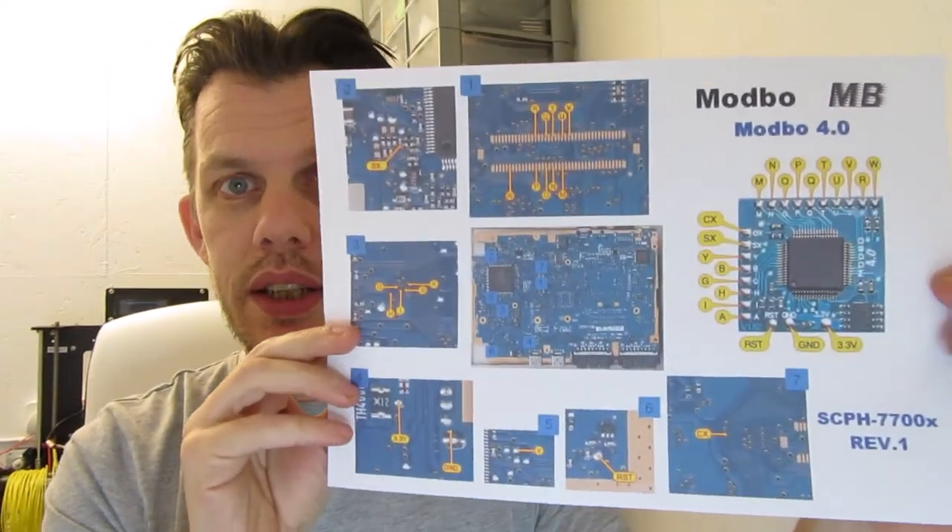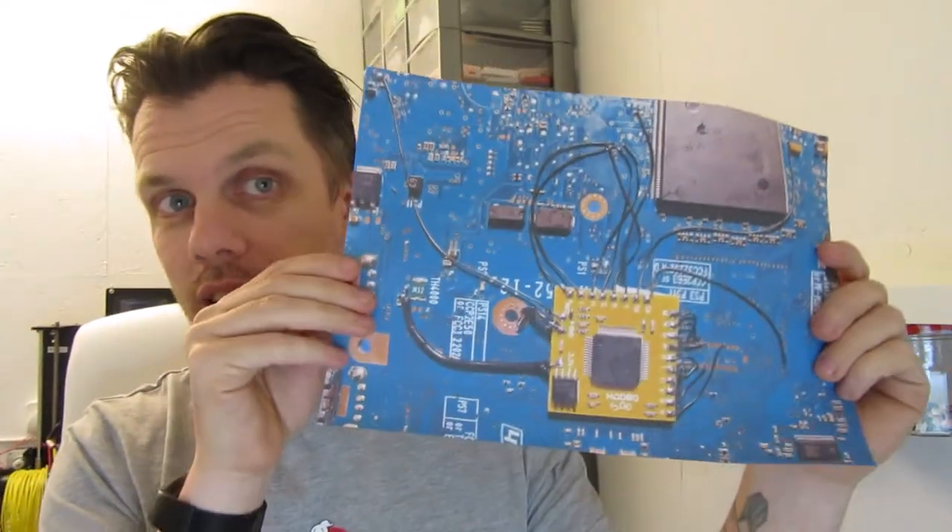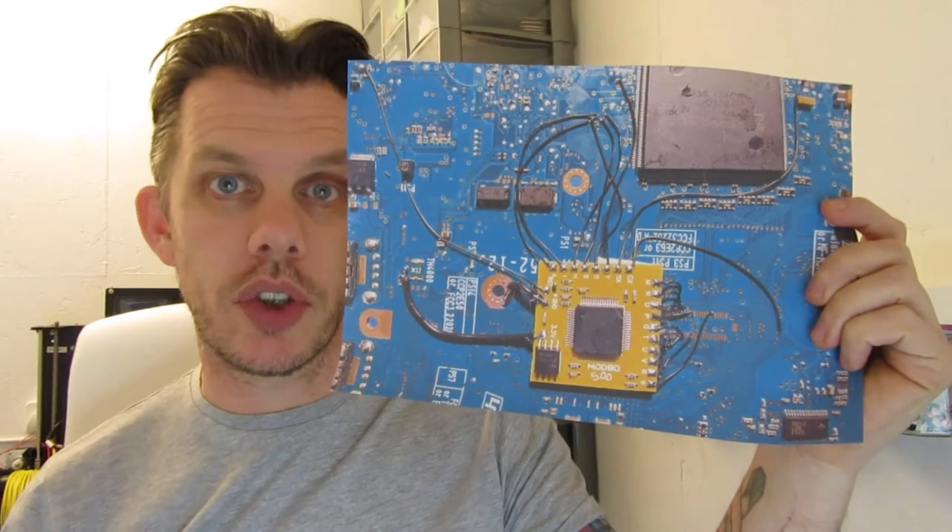I've done a little bit of homework. I found out that my chip, which is a Modbo 5, is compatible with this model PS2. Looking at the sticker on the back, it's model SCPH 77003, which is apparently compatible. I've done a bit of searching and found a guide which I've printed out — I'll be using that to help me get all the bits in the right place. I've also found a picture of somebody else's install so I can see whereabouts it should go and how it should look. I'm not an expert, just a curious idiot who's prone to wanting to take things apart and interfere with them.